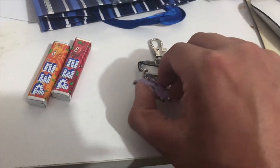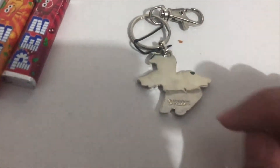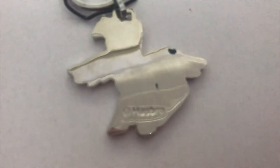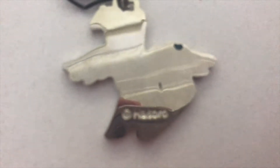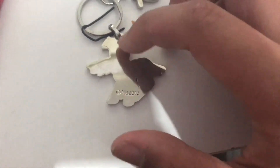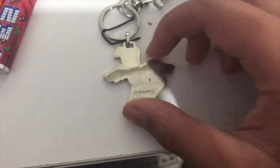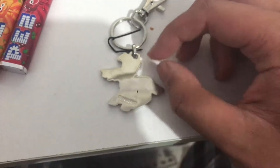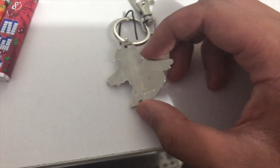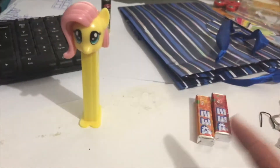Let's turn it to the back. Copyrighted by Hasbro. It's made out of metal, not stainless steel or anything.